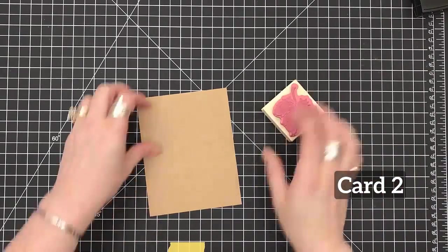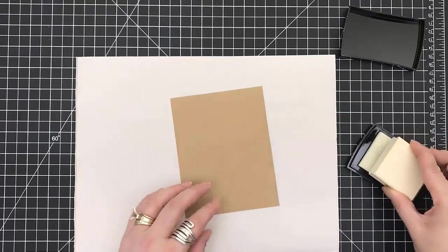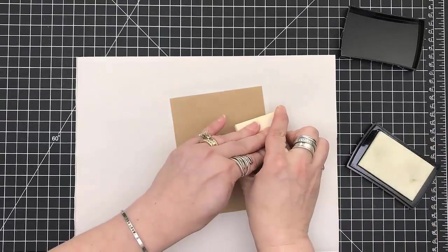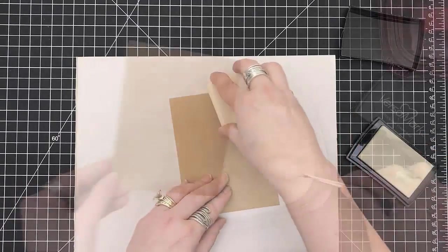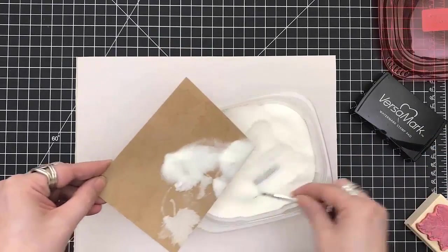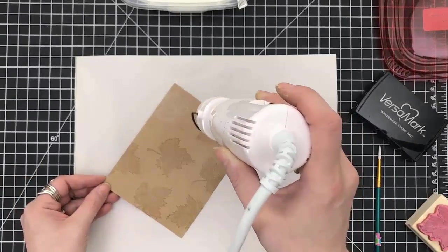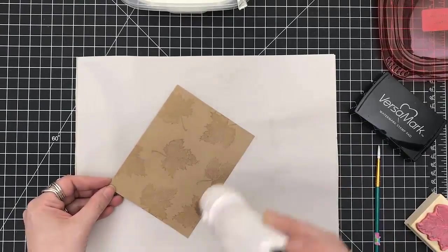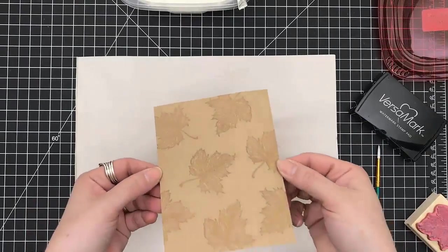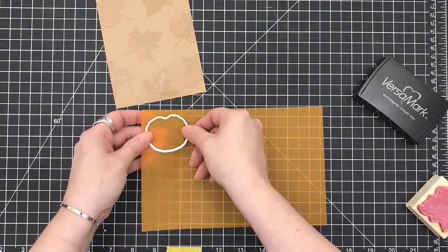Card number two — I actually pulled in a wooden block stamp from my stash. I have no idea where I got this, but it's a beautiful leaf pattern. So I'm just using my Versamark ink all over this panel, then using clear embossing powder and heat setting it. You can see the leaves really shine through — it actually makes the craft paper a little darker underneath, which I think is really cool.